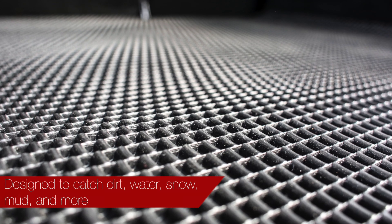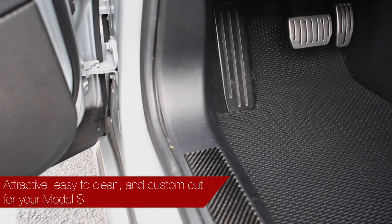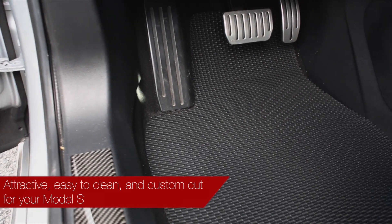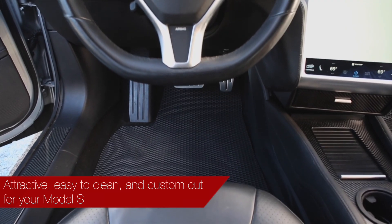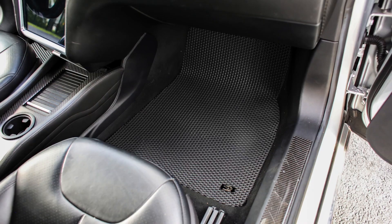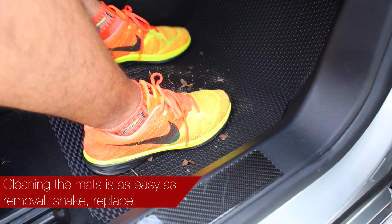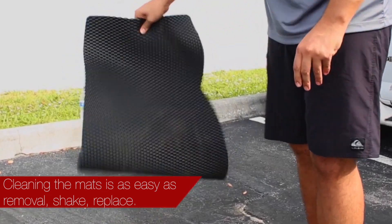are designed to capture dirt, water, snow, mud, and more. Each mat is custom cut for your Tesla Model S, ensuring quality fit and maximum protection for your floors. These mats are very easy to clean by either shaking them out